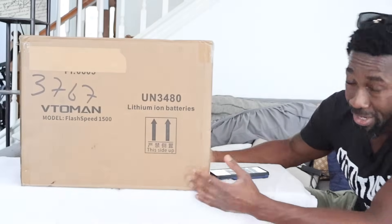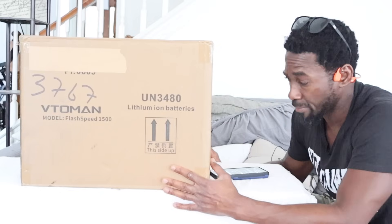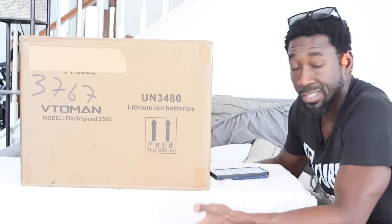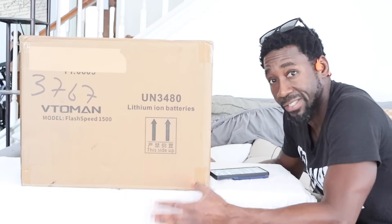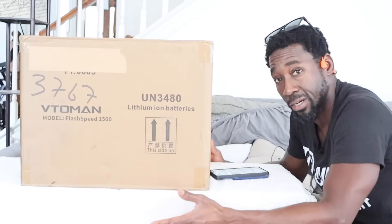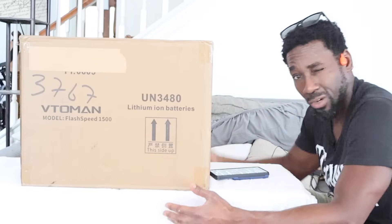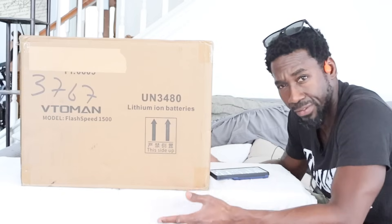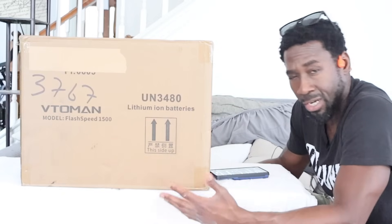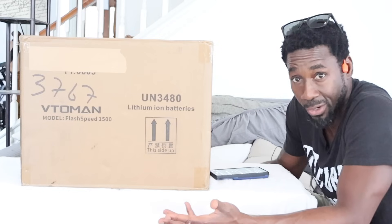It seems pretty portable but it is kind of heavy - the box weighs like 46-47 pounds. What we're going to do is charge it up fully, plug a bunch of stuff into it, and see the max capacity we can use. We're also going to pack it up, put it in the back seat of the car, maybe take it on a trail somewhere, and see how easy it is to transport to a camping area.